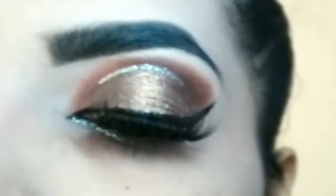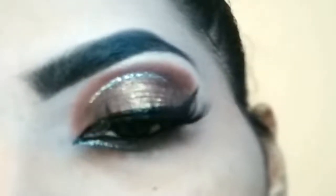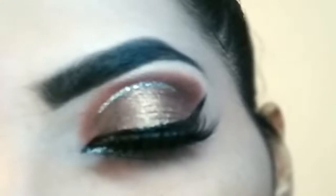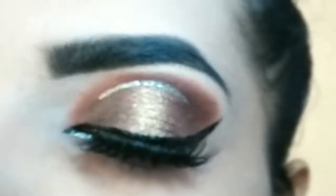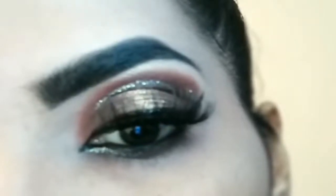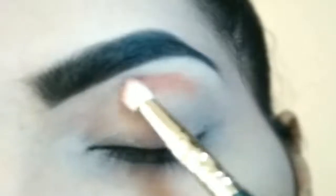Hello everyone, welcome to my channel. In this tutorial I will be sharing with you a bridal halo eye look. Agar apko halo eye look karna hai bright pay, then this is an apt look. If you like the eye look, agar apko achi lag rahi hai, aapko jana hai isko step by step kaisi create karte hai, then please keep on watching this video till the end.